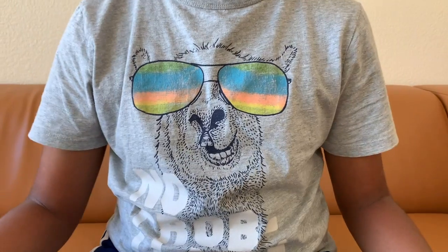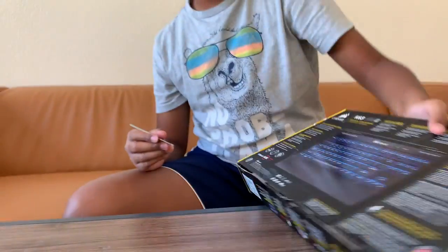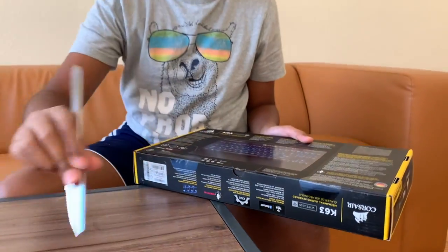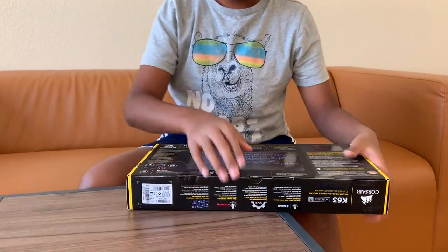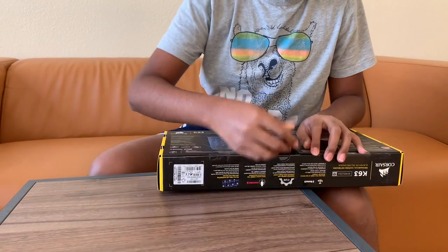Okay, so here's my new keyboard and I'm gonna be unboxing it. Let me just turn this thing around and open it up.